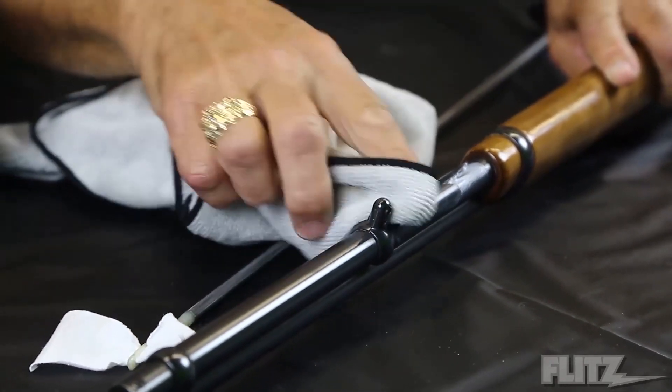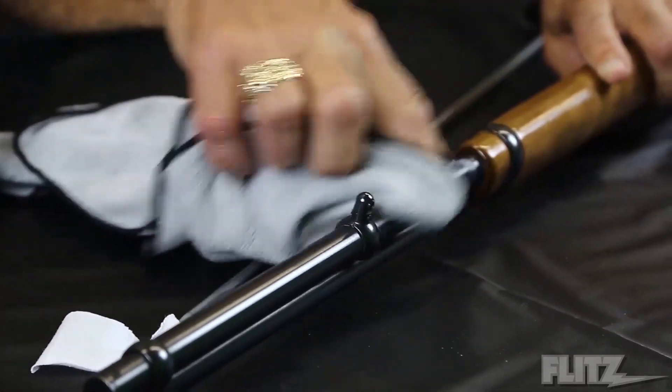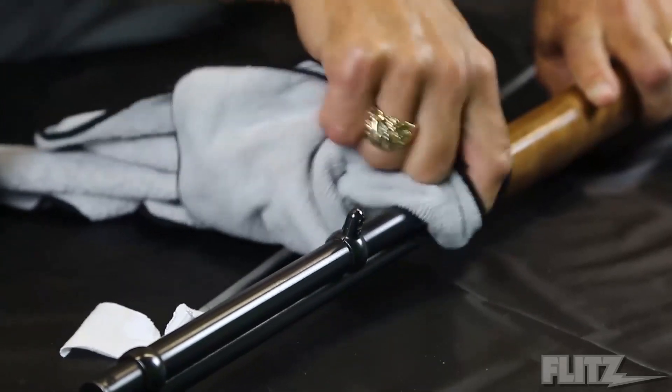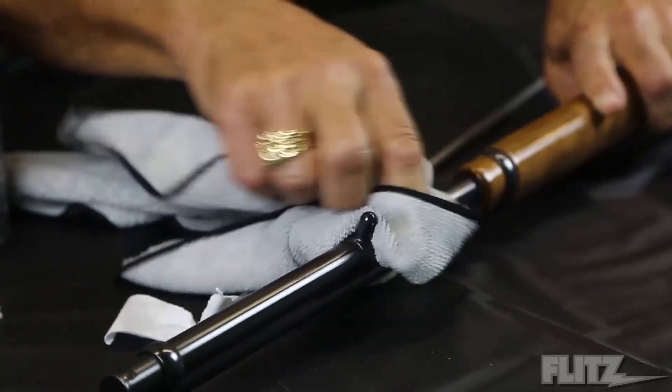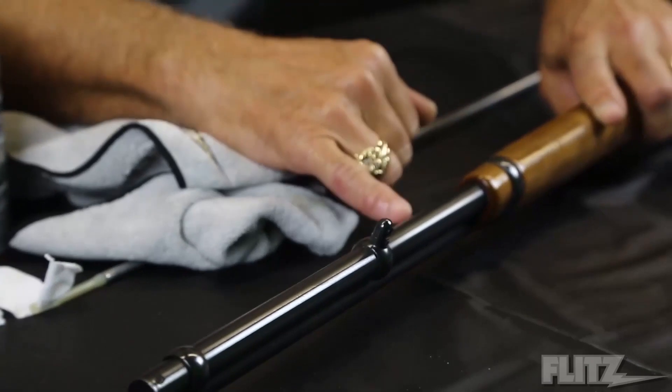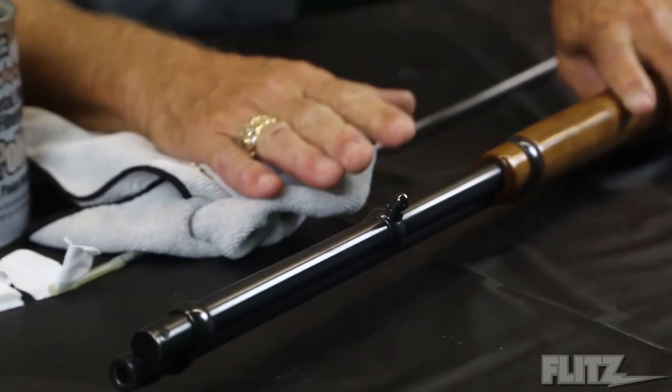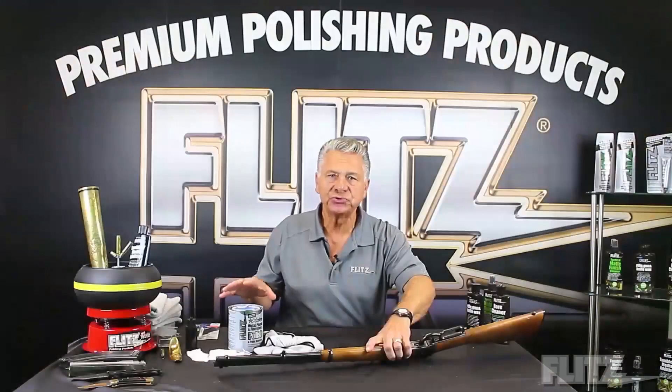Now, it doesn't take off a lot, but bluing is what they call a controlled form of rust — it's put on with heat and acids. Once you put Flitz on, it leaves a beautiful finish. But when we're done, we actually want to protect it. Flitz will protect for two to three months.